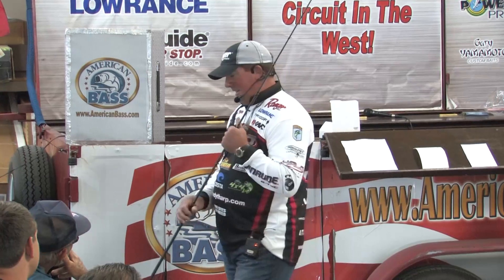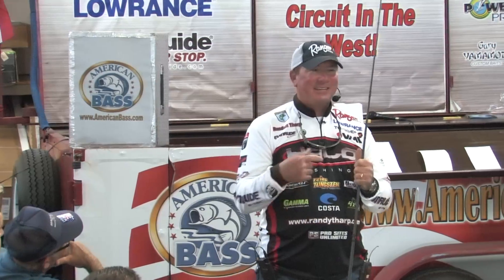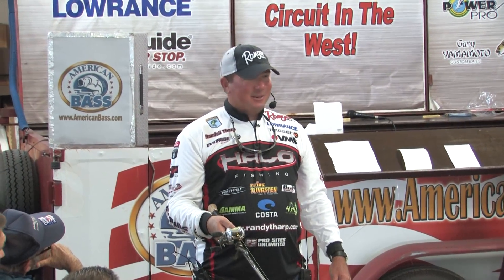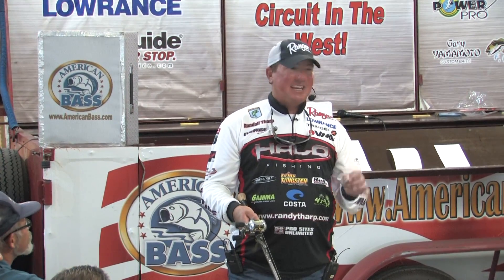I finished fourth at Okeechobee this year and I watched the show right before I came here. I can remember making the cast - it was a super long cast - and there was no way I would have ever caught that fish if I would have quit cranking on him. A big fish under docks and stuff, they're going to do everything they can to get away. I don't want to give him any advantage, not a second. I would have never caught that fish if I would have quit reeling - he was coming over bull rushes and logs and everything else. I agree with that a hundred percent.